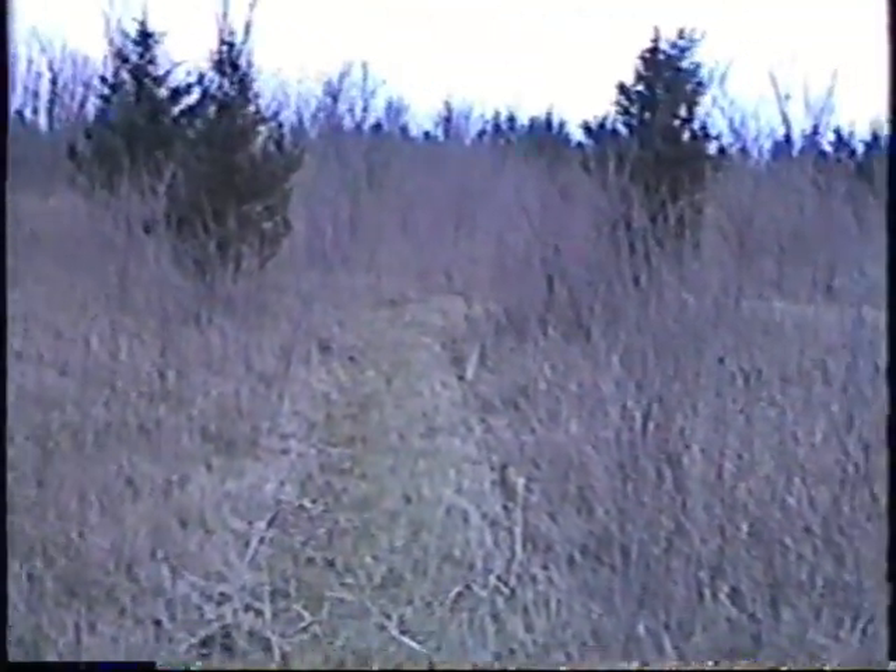And here we are at the pin. Let me spin back around. Here's looking back at the first tee. I'm guessing maybe 240, something like that. Here's our walkway to the next hole.